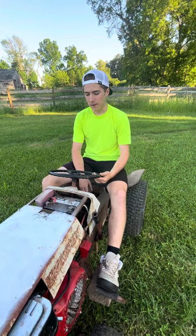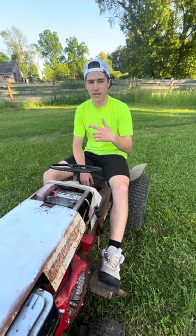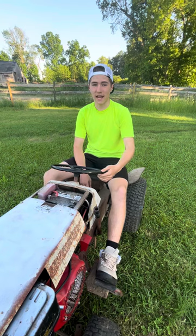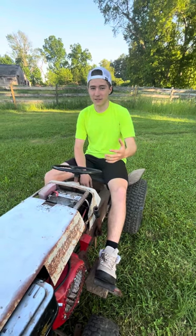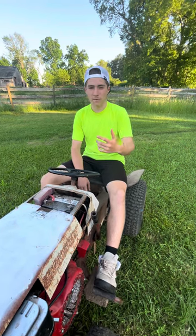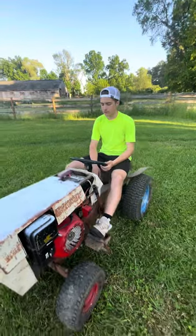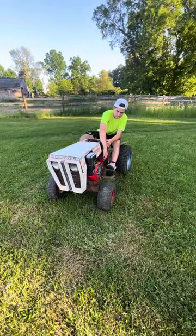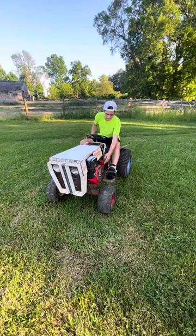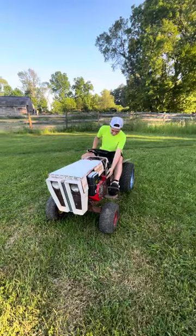Those are 10 reasons why you maybe shouldn't build a race mower — but make sure you check out my other video coming out in a couple weeks on 10 things I love about this mower and why you should definitely build one. Thanks so much for watching! If you like the video, subscribe and share with your friends.